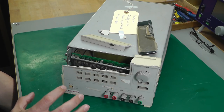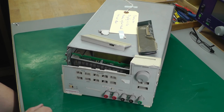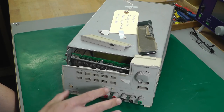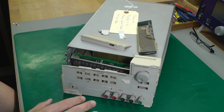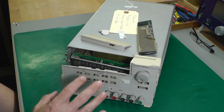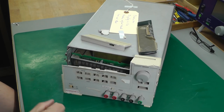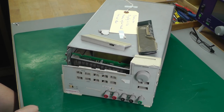This is actually an E3633A — I haven't had this model before. Like I've said in previous videos, there are loads of different models with different output configurations, voltages, and power. This is one of the higher power ones: it's a single channel with sense terminals and has two output options — either 0 to 8 volts at 20 amps, or 0 to 20 volts at 10 amps — so it's basically a 200 watt power supply. I'm going to strip it down first and see what's behind this broken front panel.